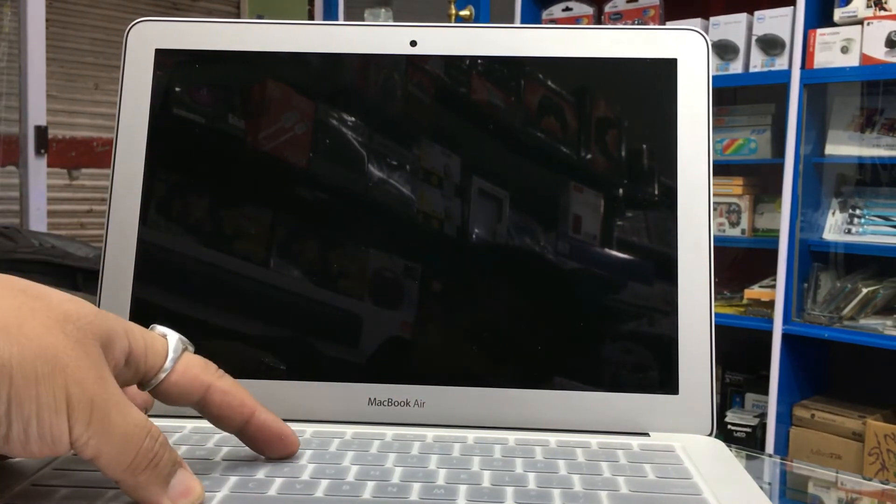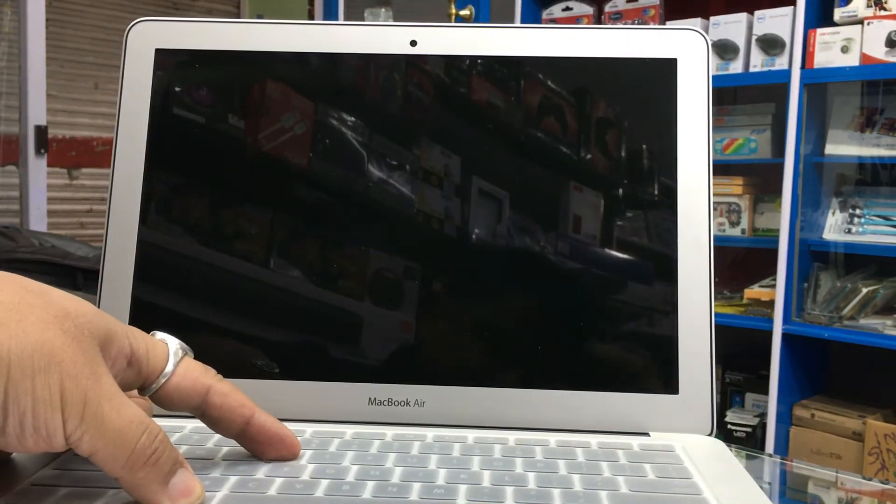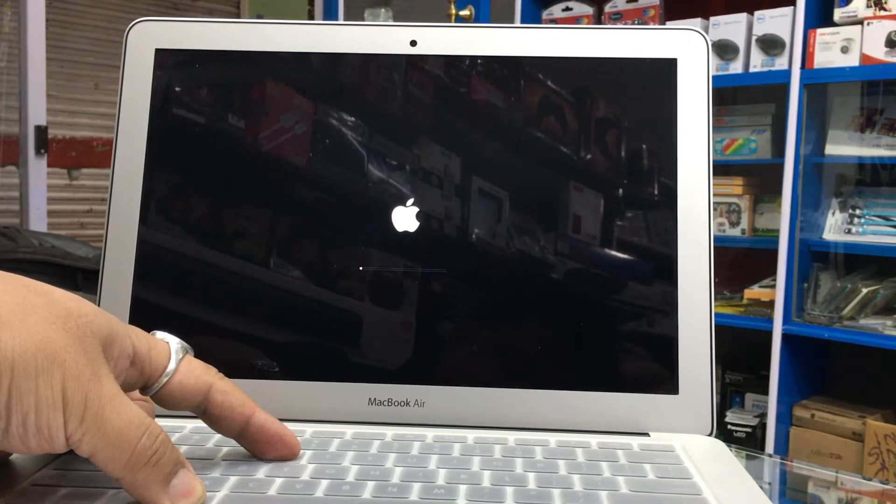Hold down the Command and R keys and press the power button. Let the MacBook boot itself. You can release the Command R keys now, because it's going to go into recovery mode.